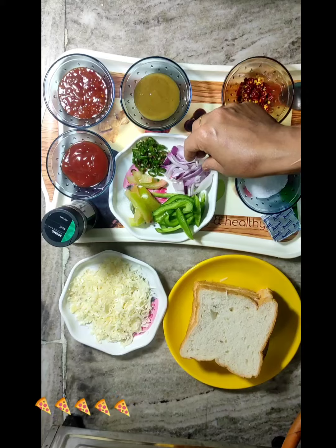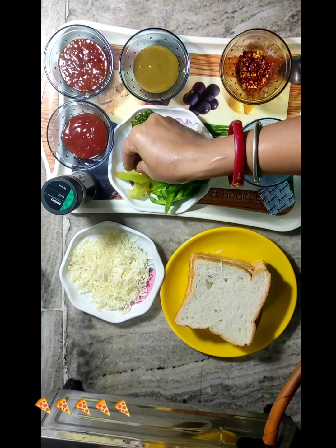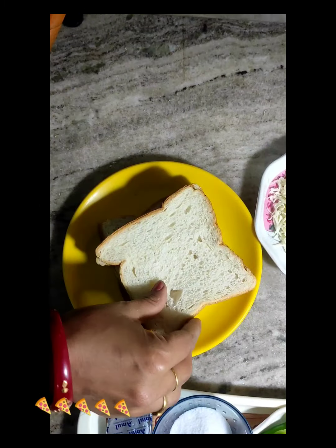We have cut slices. We have cut tomatoes in slices. We have cut tomatoes. Let's start the banana.